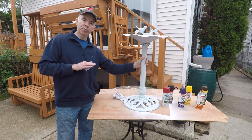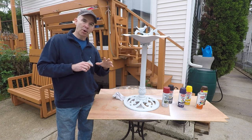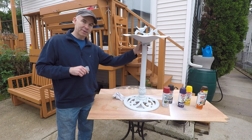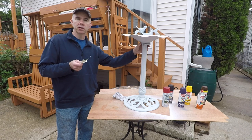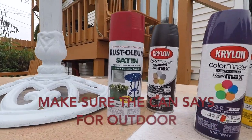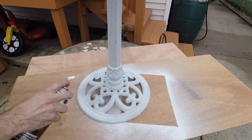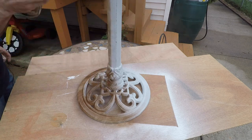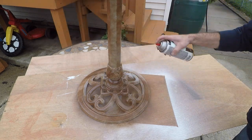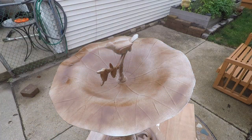I've got the birdbath completely primed. One thing that's very important when you're doing your priming is in between the joints. Before I assemble it, I prime all the surfaces, because the most likely place for it to rust first is going to be between the joints. So you want to be sure to prime that before you put it together. Now I'm going to lightly sand it with 300 grit sandpaper just to get a nice smooth surface.